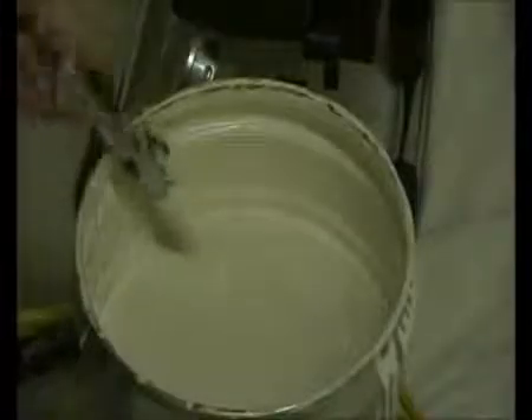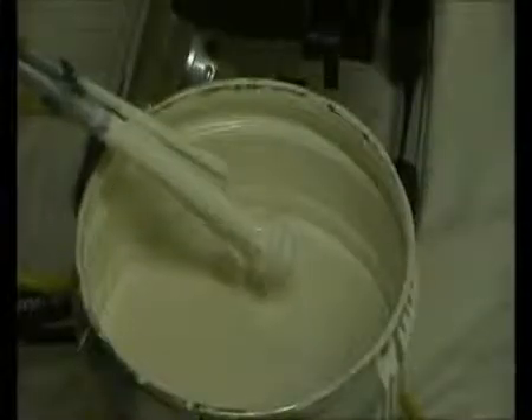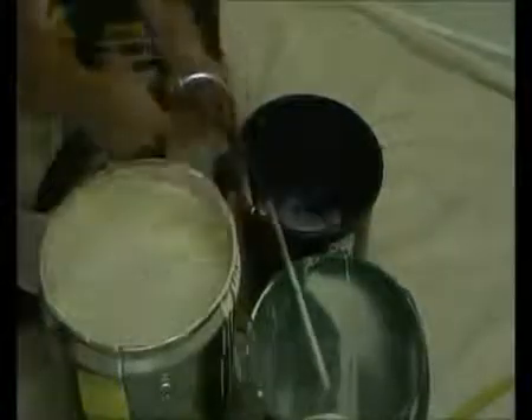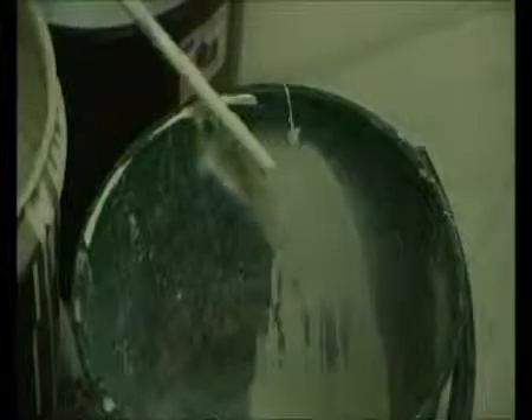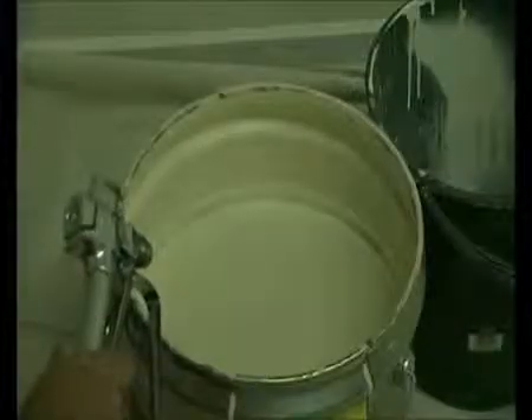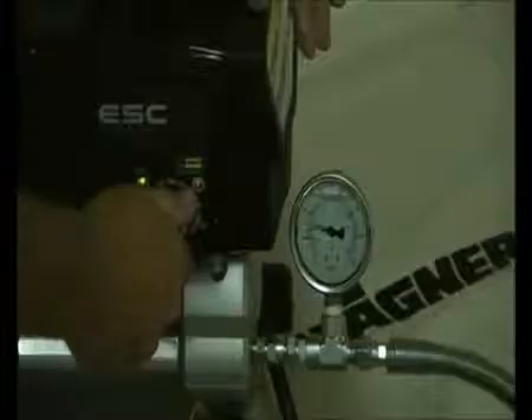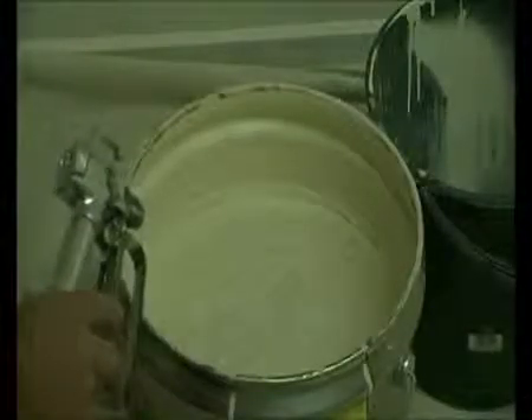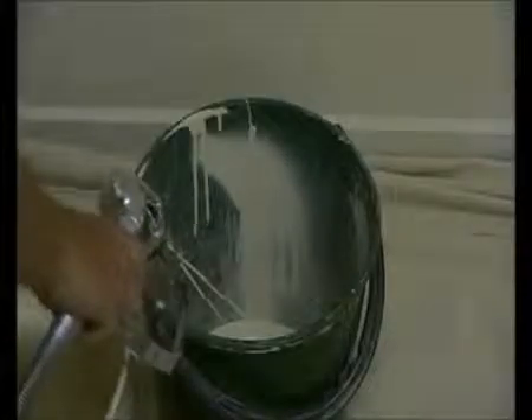Now we're going to run through the cleaning procedures. Make sure the prime spray valve is set to prime. Remove the suction set from the drum, allowing the paint to drain. Place the suction set into a bucket of clean water and the return hose to waste — this can be disposed of thoughtfully. Make sure the prime spray valve is in prime, pull the trigger, then increase the pressure. This will return the remainder of the paint to the drum. Flush the waste into this bucket so you can dispose of it thoughtfully.